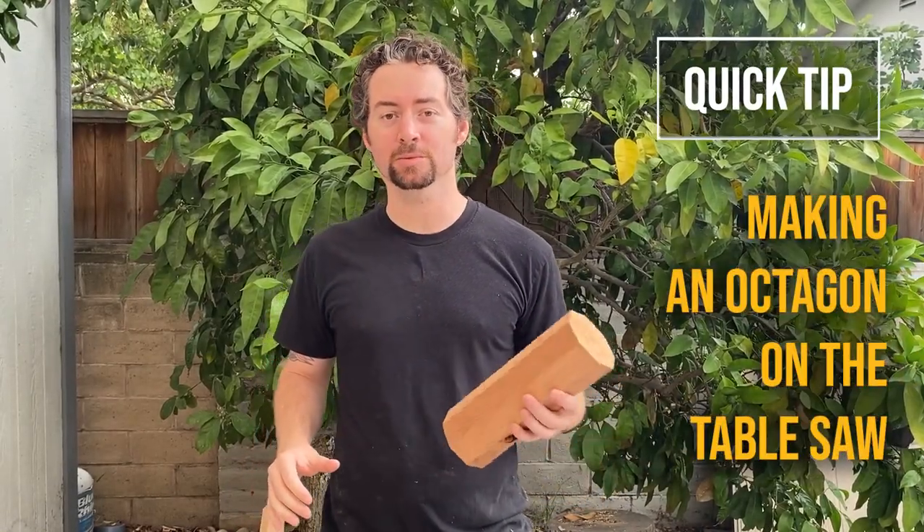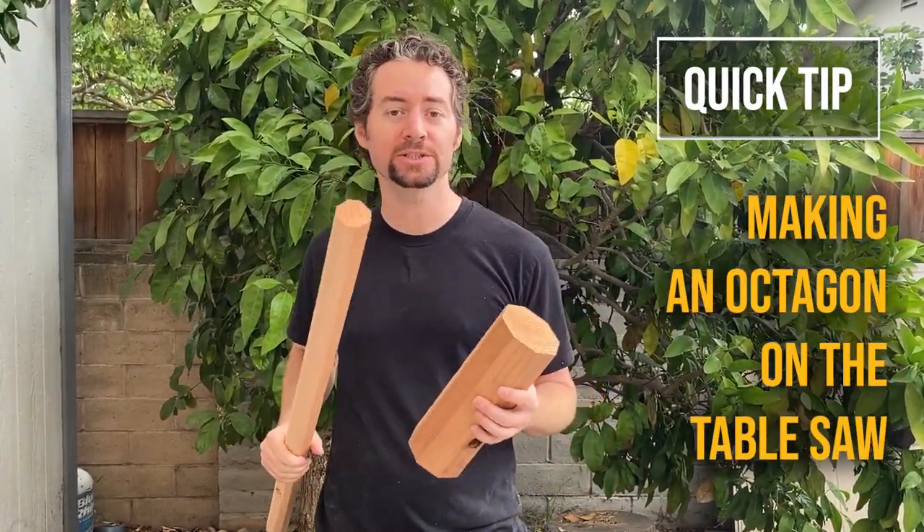Hi everyone, and welcome to Bob's Wood Stuff. Today on this quick tip, I'm going to show you how to cut an octagon on the table saw quickly and easily without doing any measuring at all.